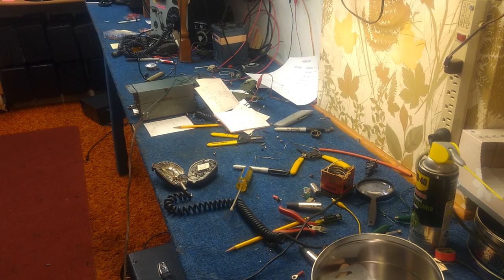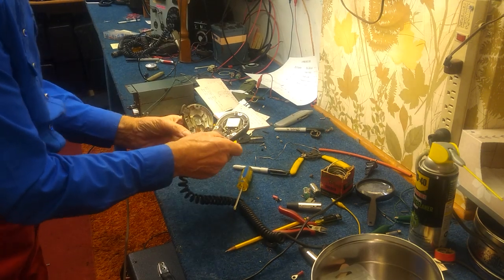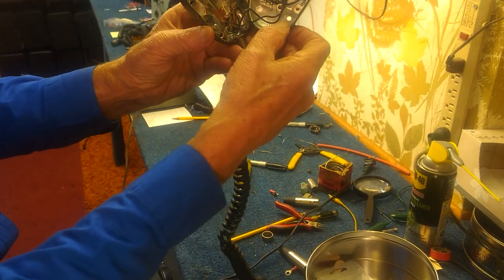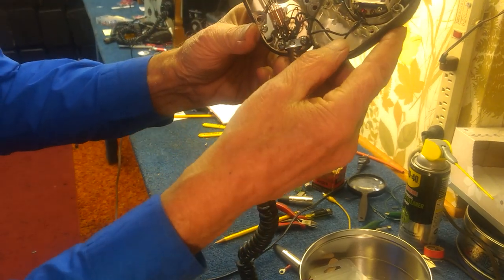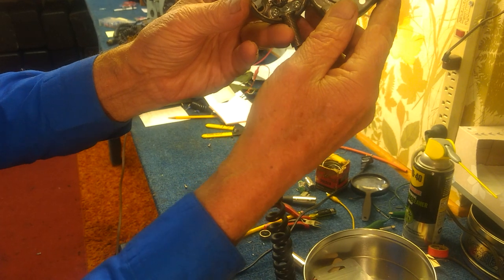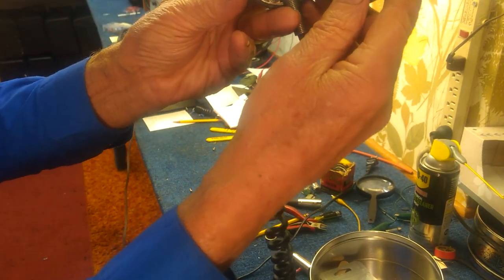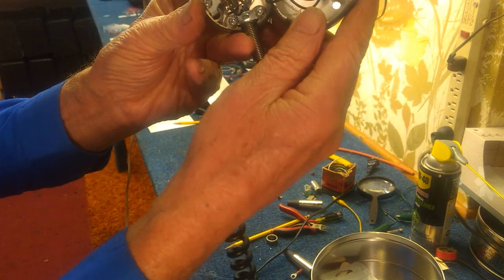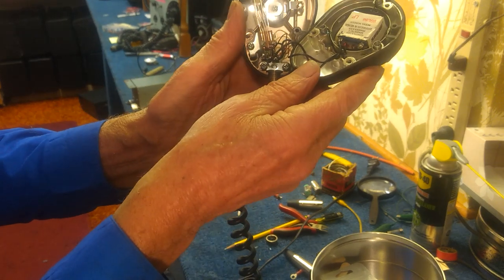I have finished doing all the tracing and all the circuit work, and I ended up rewiring this switch. It turned out that the way it was designed didn't meet our needs here. So I have rewired it, reinstalled it, put the microphone element back in, and now I'm ready to button it up.